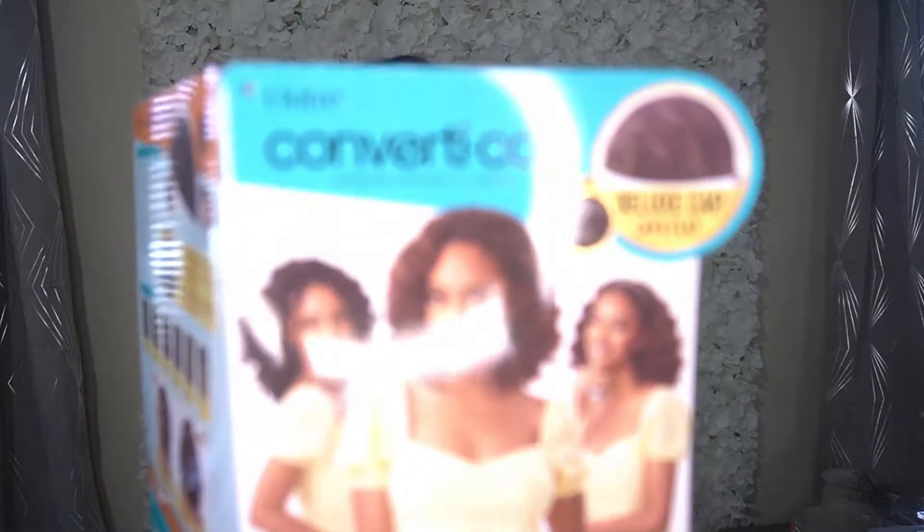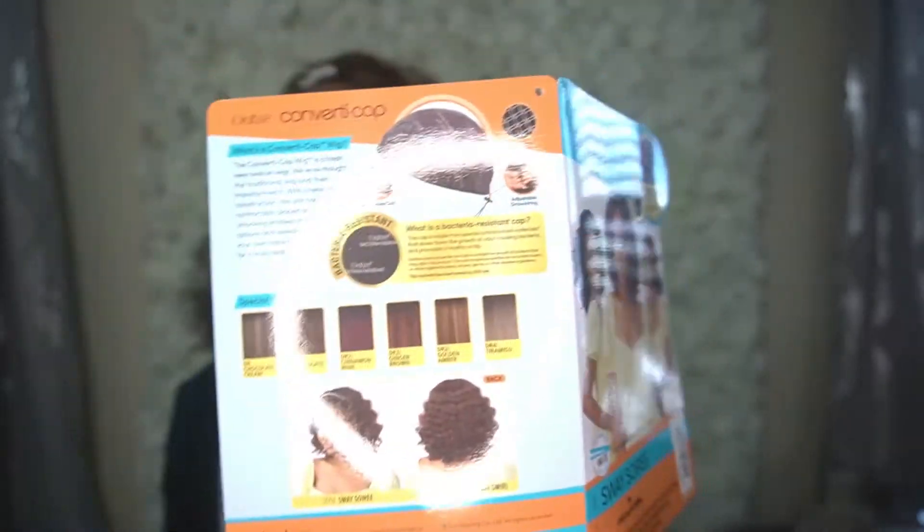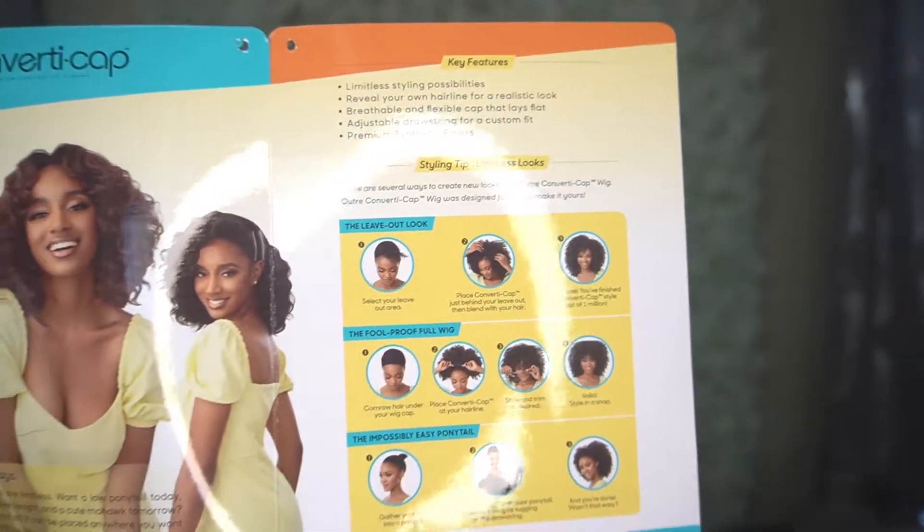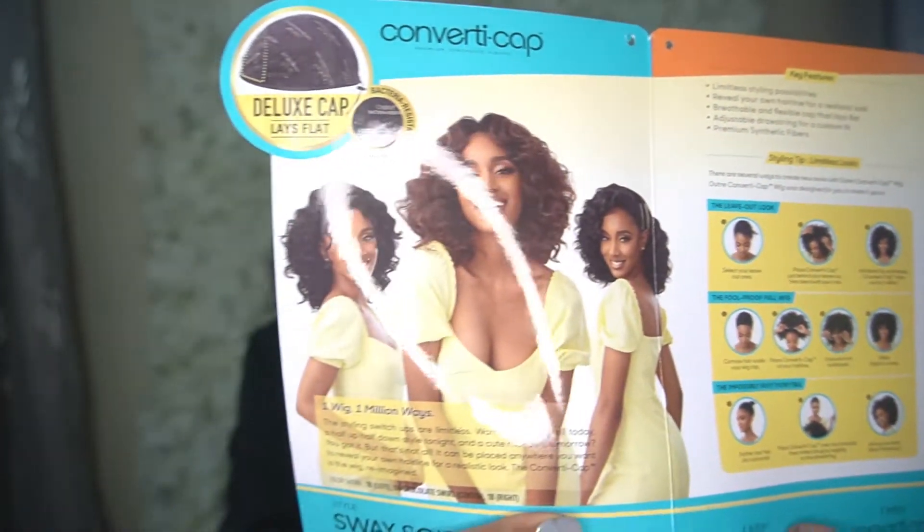So today we are reviewing another Outre unit. It is the Outre Converte Cap — it's the premium synthetic fibers deluxe cap. It lays flat and it's in the style Sway Souré, and I got it in the color DR Chocolate Swirl. This is what the card looks like. And this is a one wig one million ways, so you can style it in several different ways — there are limitless styling possibilities.